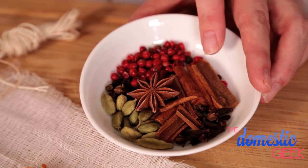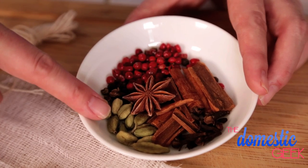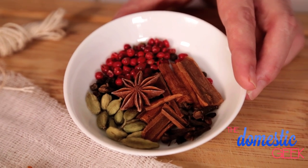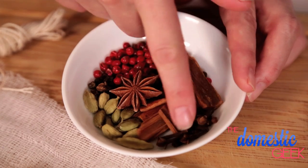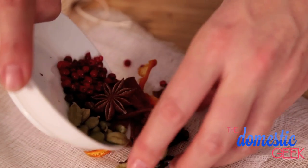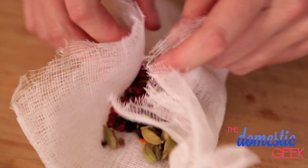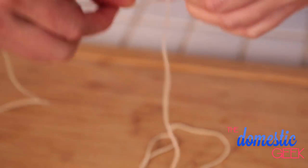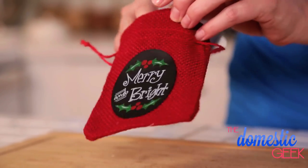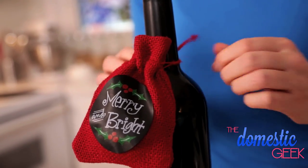Then we're adding some delicious holiday flavors: cinnamon sticks broken into pieces, green cardamom pods, star anise — which has a beautiful licorice flavor — whole cloves, and finally some beautiful red peppercorns. I'm using red peppercorns because they look so pretty in this little sachet, but black peppercorns will work just as well. All we're going to do is wrap this up in a little package and tie it with our butcher twine. It smells so delicious and makes the perfect gift when paired with a nice bottle of wine.